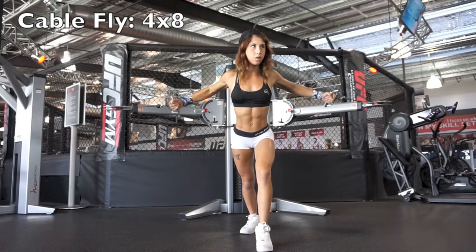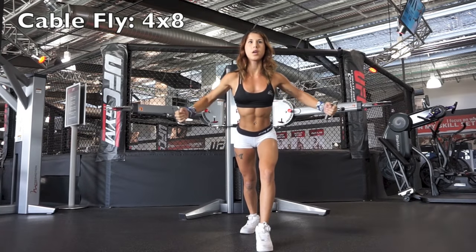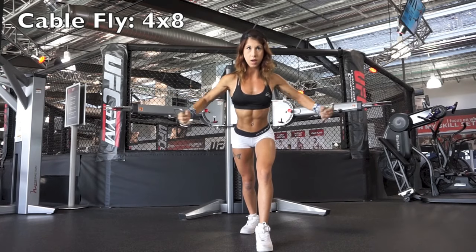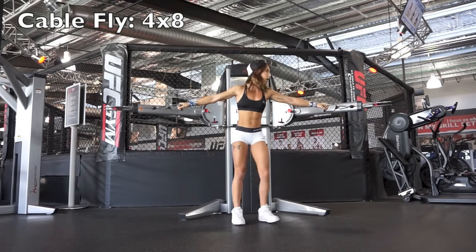Next I did one of the most alpha chest exercises: the cable fly. I haven't done these since my bodybuilding days but I thought I'd throw it in for fun. It also makes me feel like a badass because this exercise really brings out the chest striations.